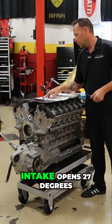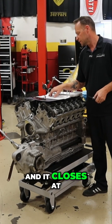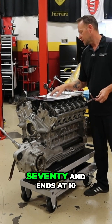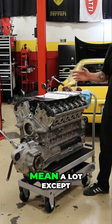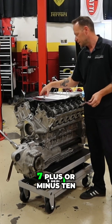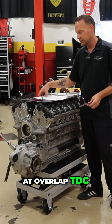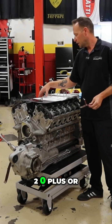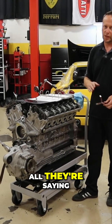Let's see — intake opens 27 degrees before top dead center and it closes at 73 degrees. The exhaust opens at 70 and ends at 10. All those numbers don't mean a lot except for the first two I said: 1.7 plus or minus 10 at overlap TDC. Exhaust 0.20 plus or minus 10 at TDC.